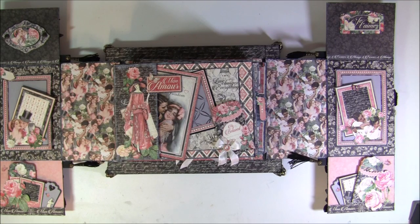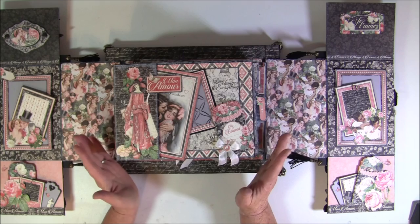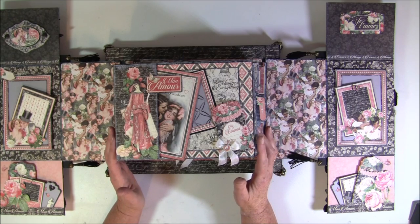Hello everyone, it's Anne from Anne's Paper Creations. There were many of you who wanted a tutorial on how these pages for this Mona Moor photo album were made.